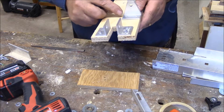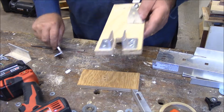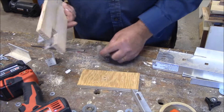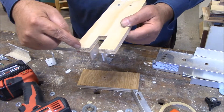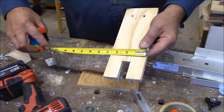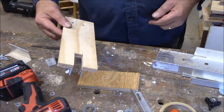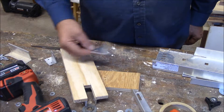I'll be cutting this all the way through, and this will allow it to swing from landscape to portrait. The measurements are nine and three quarters by three and a half. I'm going to cut this in half and mount the brackets on.